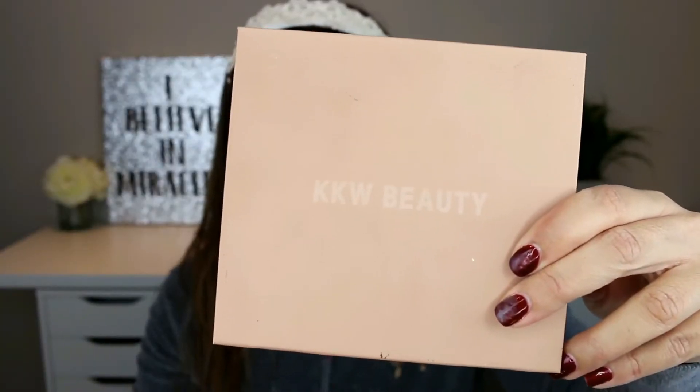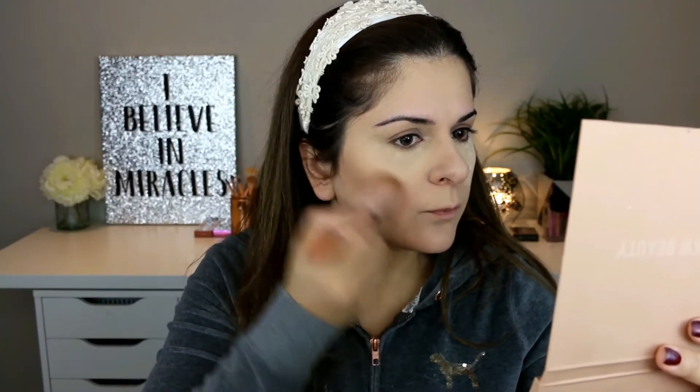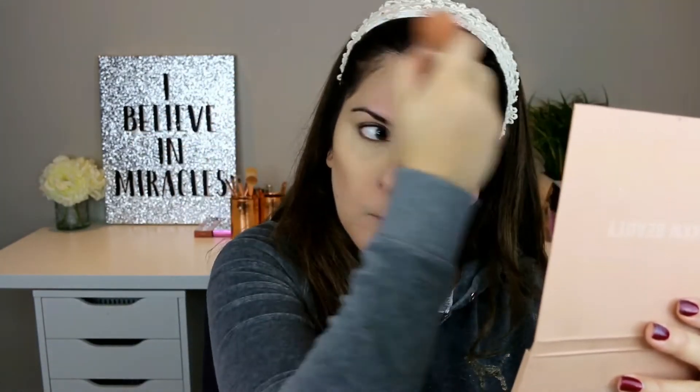Time for contouring. I'm taking this shade from the KKW powder contour kit and applying it under the cheekbones, under the jawline, and around my forehead. I'm also contouring my nose using the same powder. I'm using a Morphe brush from the Copper Dreams set.